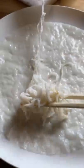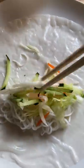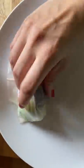Then you just wet the paper, add noodles, veggies, and meat. Dip in your sauce of choice and enjoy!